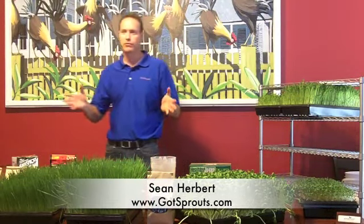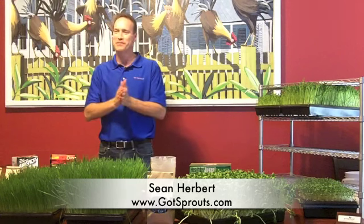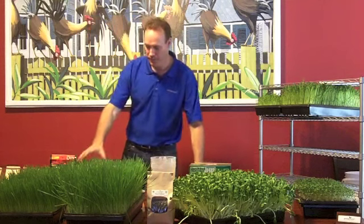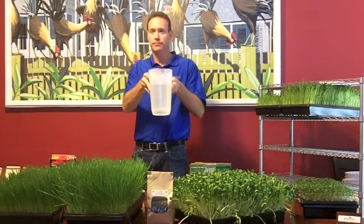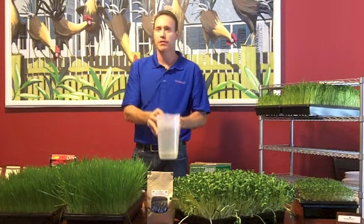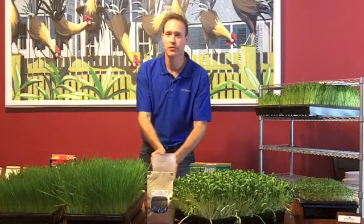A couple things you're going to need when you're sprouting. There are a couple people in here who never sprouted a day in their lives, so this could be fun. A couple things you're going to need to get started. I always get two pitchers and take one pitcher and drill holes in the bottom — either that or a strainer. You keep this as simple as you possibly can.